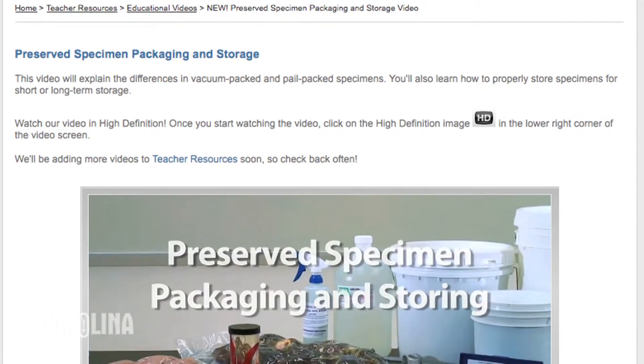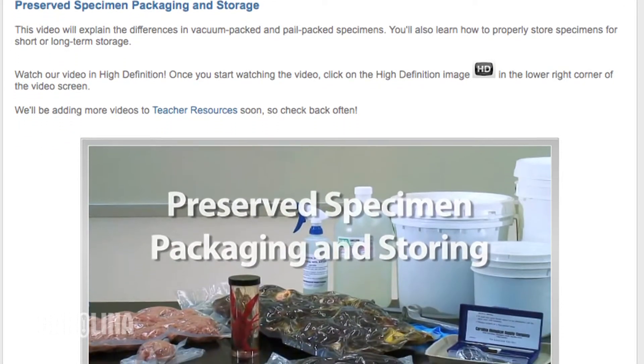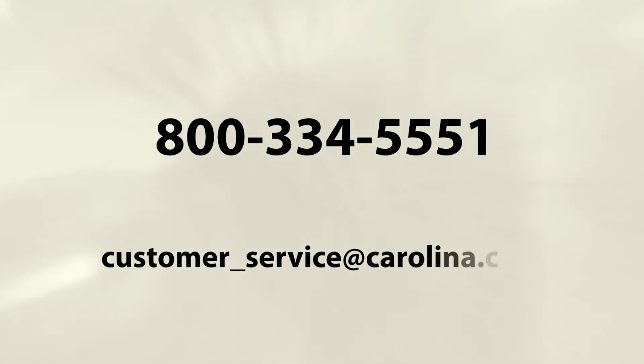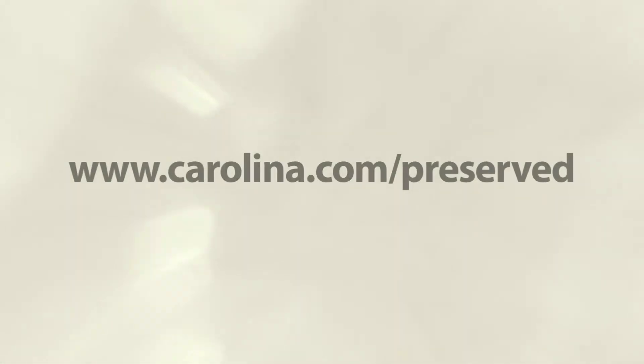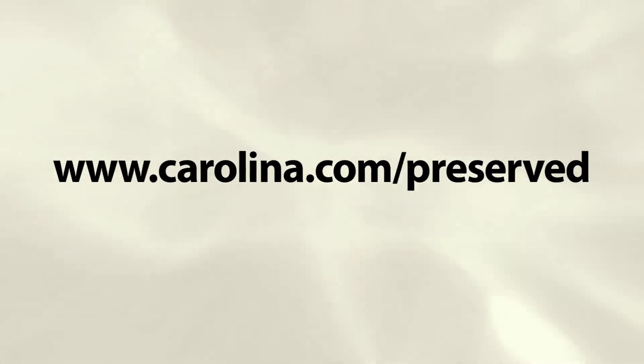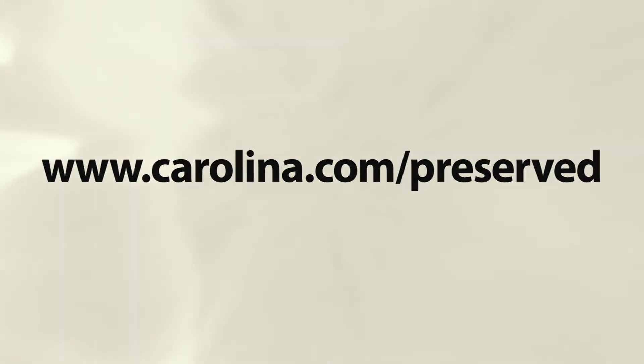For more information on preserved specimen options, view our video on packaging and storage at Carolina.com/video. If you have any other questions about what type of preserved specimen to order, Carolina has experts who can assist you — just call us at 800-334-5551 or email us at customer_service@Carolina.com. Remember, all of our specimens have a 100% satisfaction guarantee. Visit us at Carolina.com/preserved to see our complete selection of preserved specimens, dissection tools, and classroom kits.